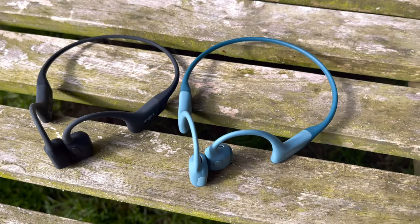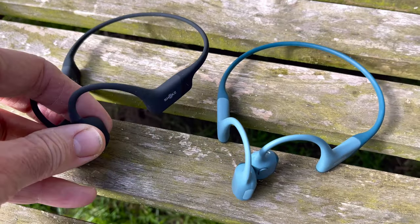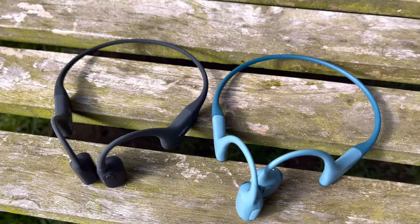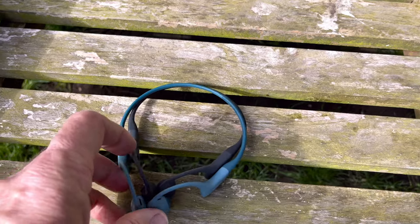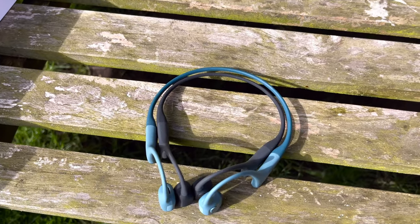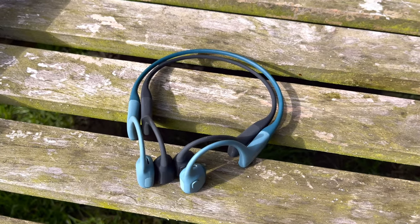On the right here we have the Open Run Pro in blue, and on the left in black are the Open Run Minis — different colors are available. They're not massively different in size; overlaying them, one just fits slightly inside the other.